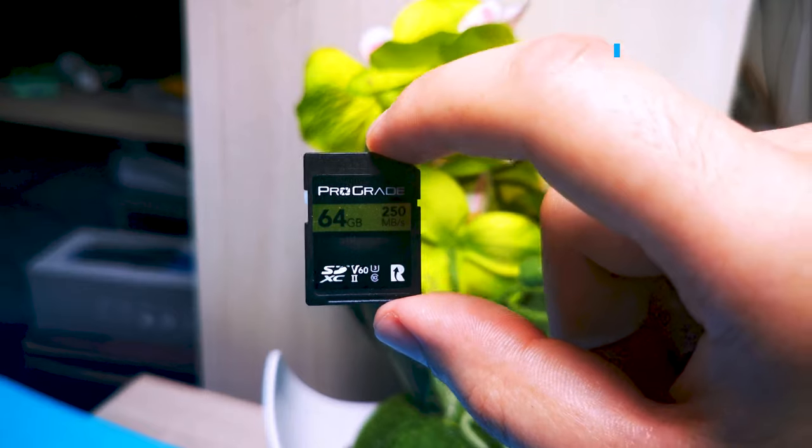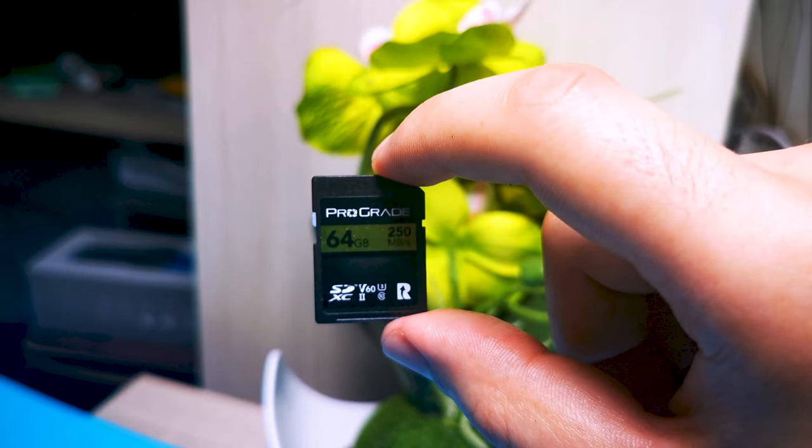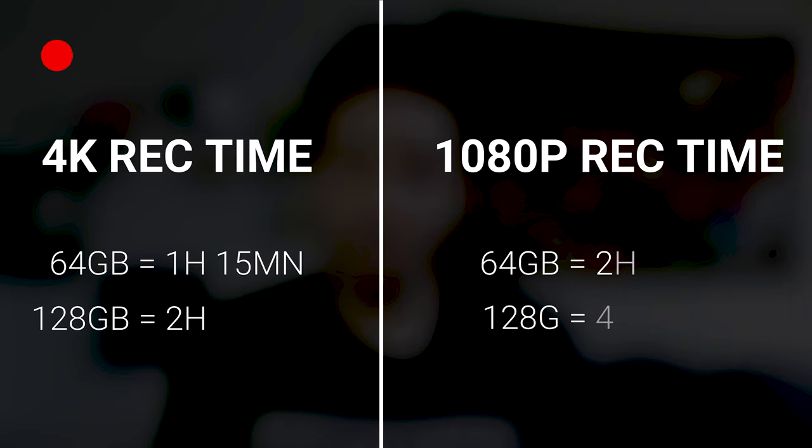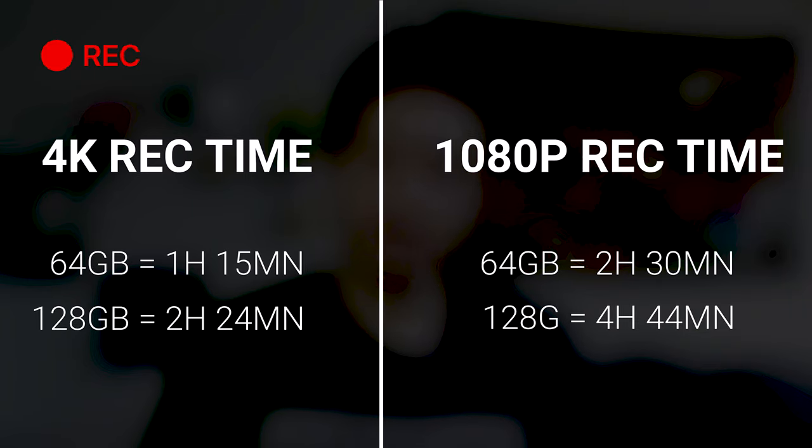This goes without saying, but you definitely need a good memory card with decent capacity. The minimum I can recommend is 64 gigs, and with that you will get an hour and 15 minutes of 4K video recording. I definitely recommend going up to 128 gigs because you will get twice the recording time. Try not to get cheaper by getting less known brands — go with one with a good reputation if you don't want to end up with corrupted videos.